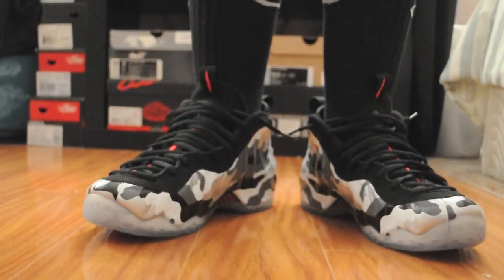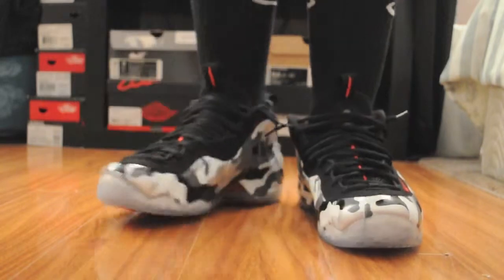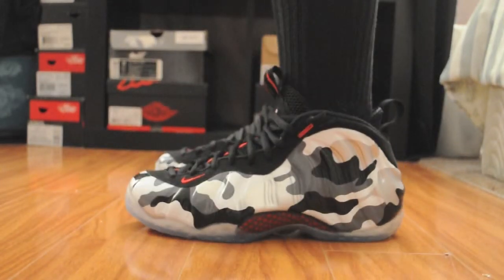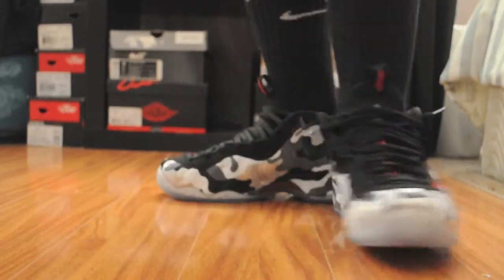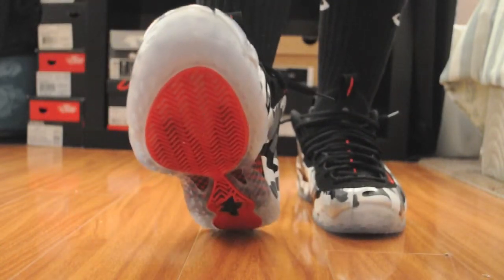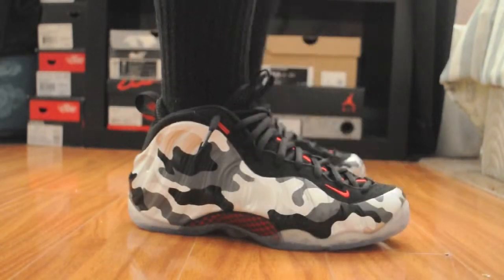The Foamposite follows the Fighter Jets. That's the J Foams — see that camo print, that winter camo print. Little close-up right there.